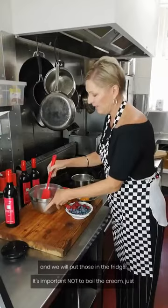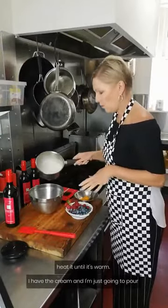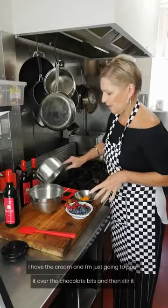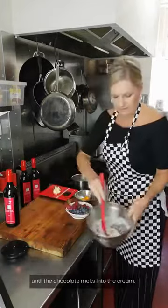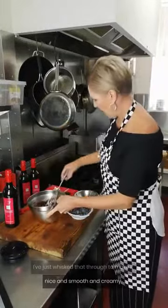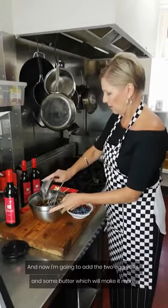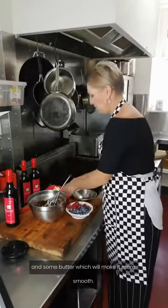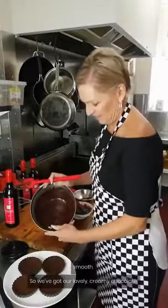It's important not to boil the cream, just heat it until it's warm. I'm going to pour the cream over the chocolate bits and then just stir it until the chocolate melts into the cream. I've just whisked that through to make it nice and smooth and creamy. And now I'm going to add the two egg yolks and some butter, which will make it even more smooth.